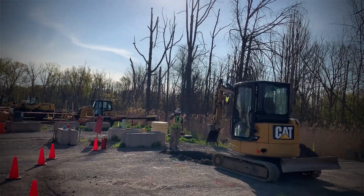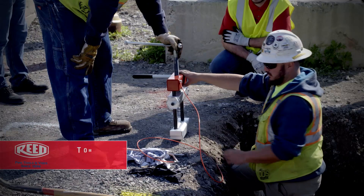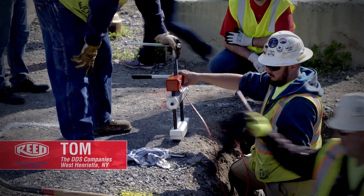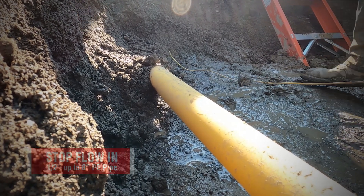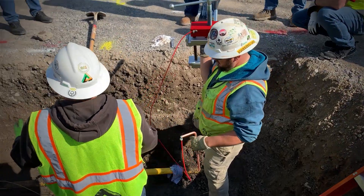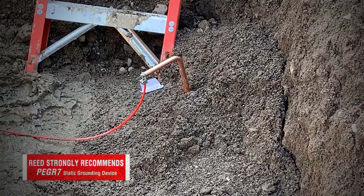We did the repair with a Reed squeeze-off tool. We're gonna do a squeeze-off on this two-inch main. Clean off the main and inspect it. Usually in plastic pipe, you have a lot of static electricity, so we always have to ground from the bank back to the work area.